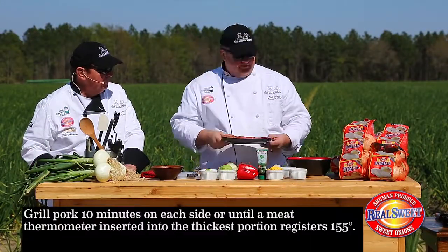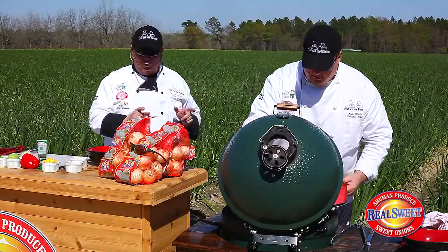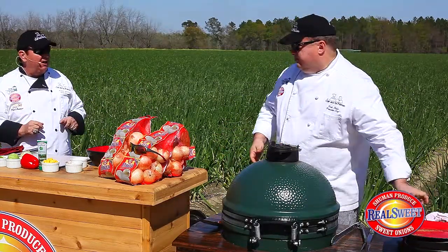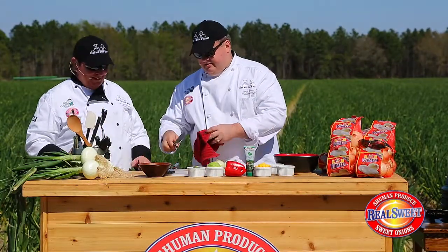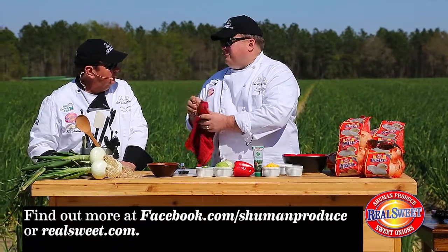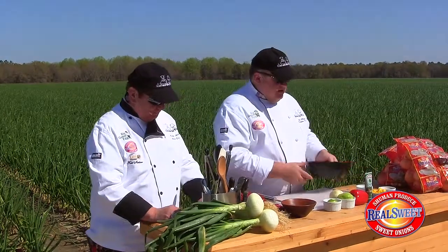I love salsa, and one of the key ingredients to anything successful is real sweet Vidalia onions from Schumann Produce. It doesn't get any sweeter than that. You can find out more about Schumann Produce at facebook.com/SchumannProduce or you can go to realsweet.com.